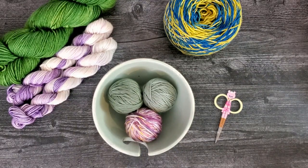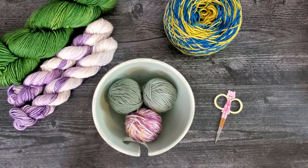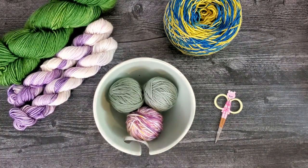Hi guys, it's Ashley from The Lethar Company and today I'm going to show you how to take your yarn hank and turn it into a yarn ball without any specialty tools.